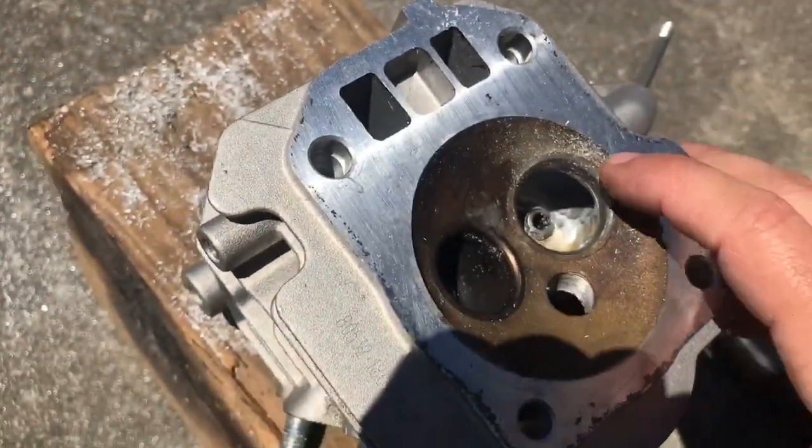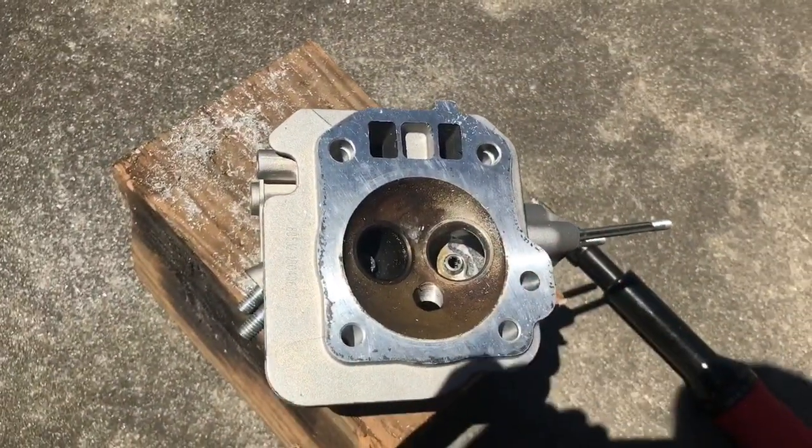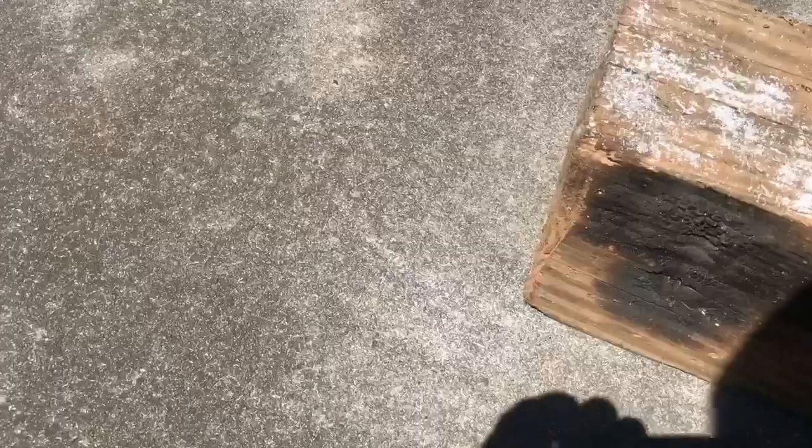I got a majority of the metal out using the die grinder. We're going to finish it up with the Dremel tool — just fine-tune it and smooth it out a little more. As you can see, we got quite a bit of metal out.